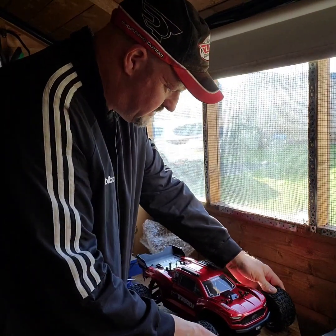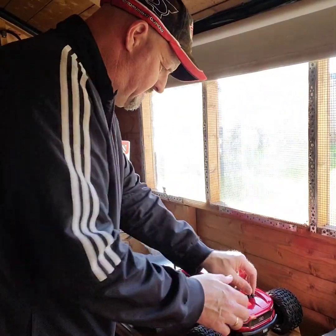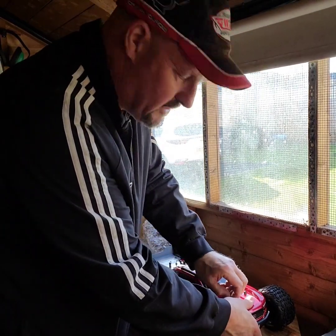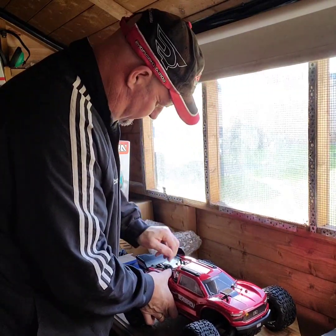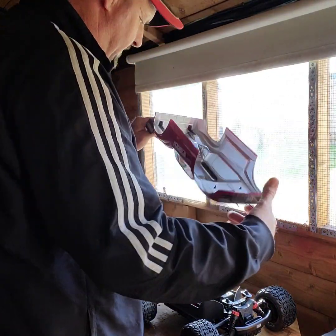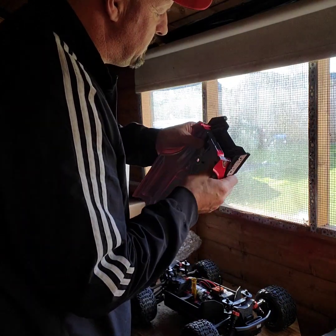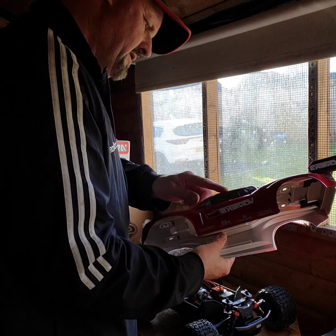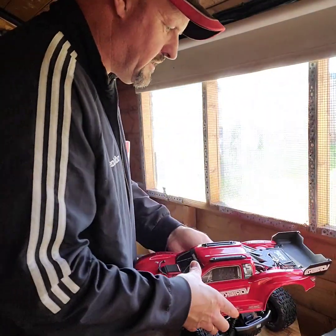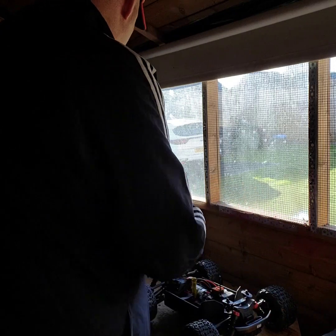I reckon on the grass it's no problem - mud, no problem. On the road it may spin a bit, but nevertheless it's a basher. It's not a street basher, so it's definitely for grass and BMX tracks, that sort of thing. I do like the body shell - they've got clips to keep it more firm, and they protect the body shell so when it flips over it doesn't come off. That's a good feature.